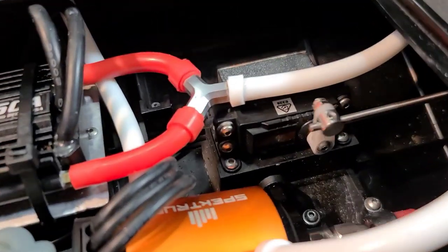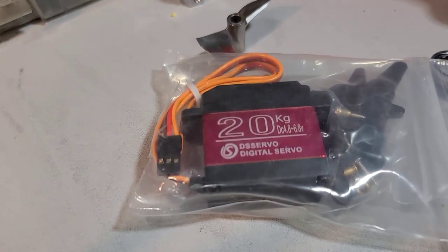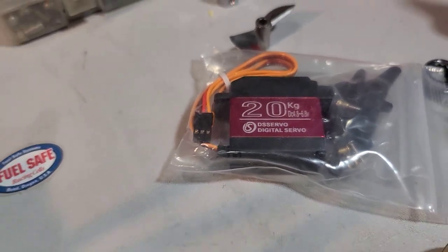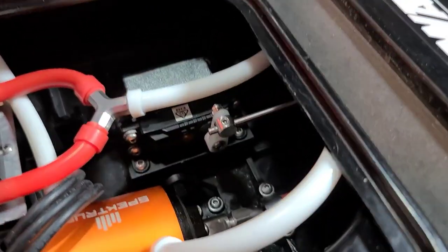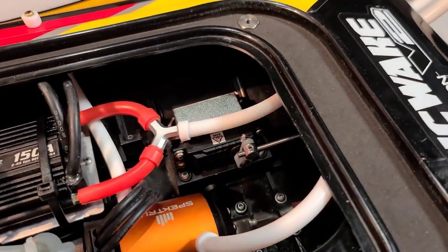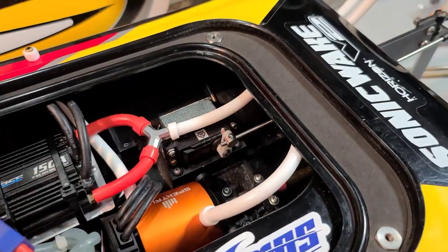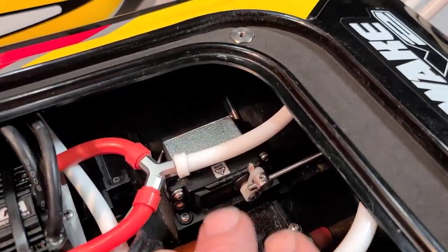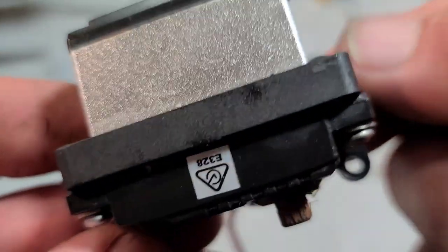I'm upgrading my servo because I want more power. The DS servos have a little more torque and in my opinion are a little quicker than the stock servo. Last time I had the boat out I lost my prop shaft and my servo horn actually got stripped out somehow. So we're going to upgrade. I got the stock servo out — just four screws, boom boom boom boom, unplug it from the receiver box.